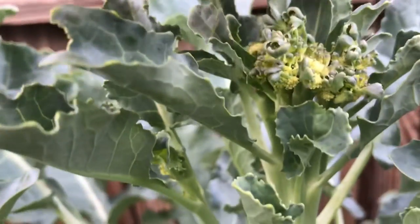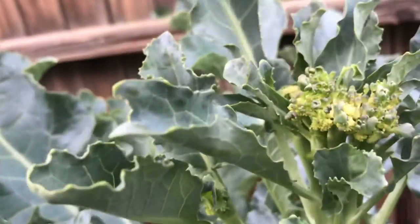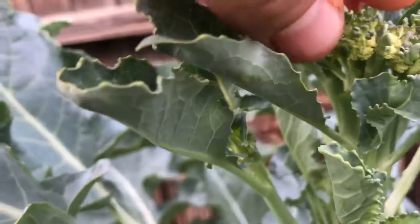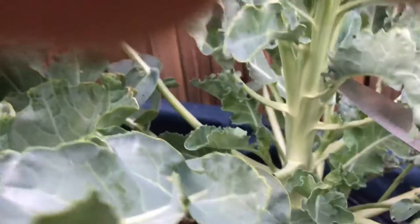Let's try that as an experiment right here — just take some of these off. The broccoli looks pretty tight underneath, it just looks like only a couple started to flower. So let's give it a shot, just clear some of these and leave it like that and let it keep growing.